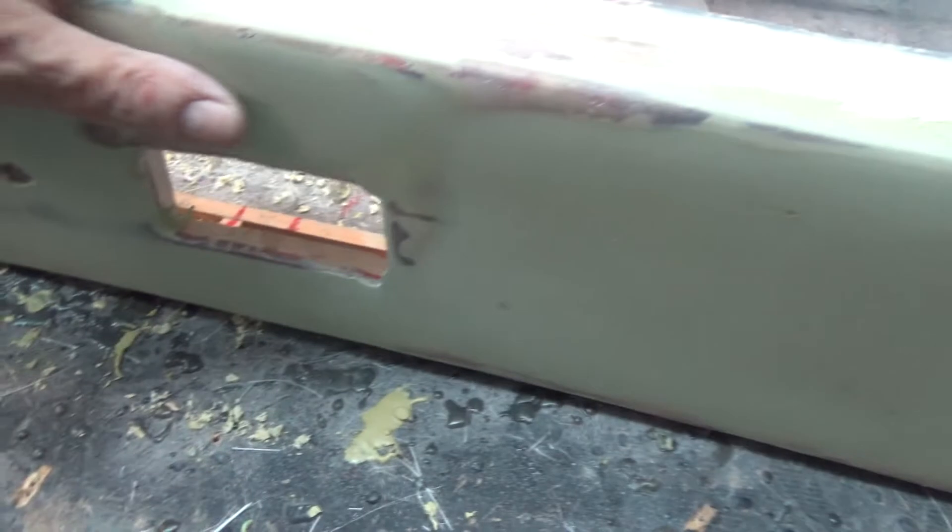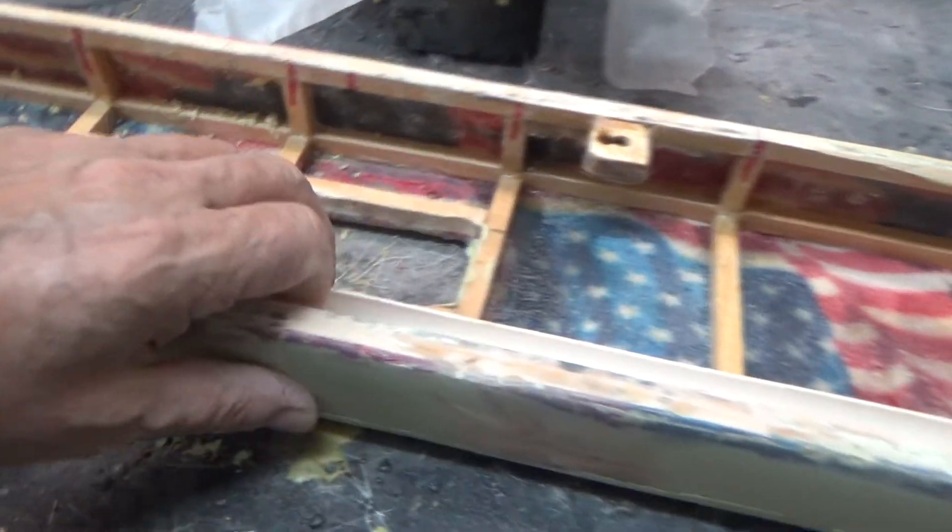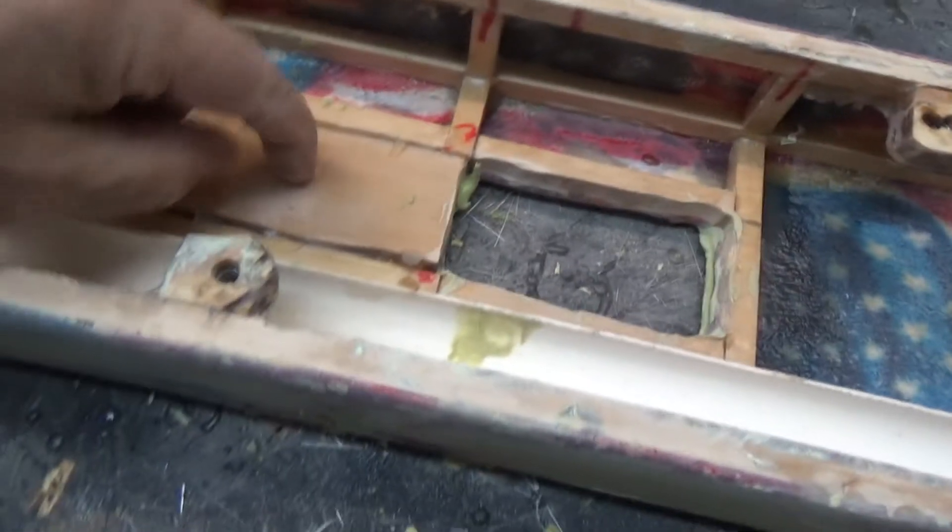Then we'll hit it with 100 — or see, this is 150 grit — so we're stepping up grits now. I had to redrill that hole, and I need to get the Dremel in here and start cleaning this stuff up.